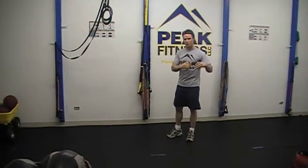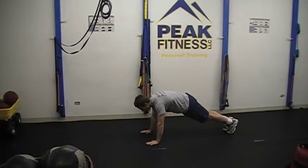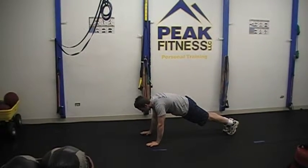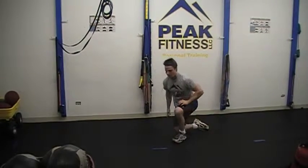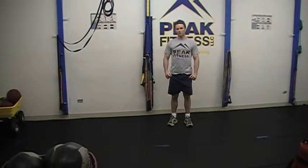Finally, we're going to pick an exercise that is still active but allows the body to recover aerobically. So what I'm going to do is simply hold a plank for 90 seconds. Repeated two to three times, this is an excellent way to work the body's three different energy systems and burn fat very efficiently.